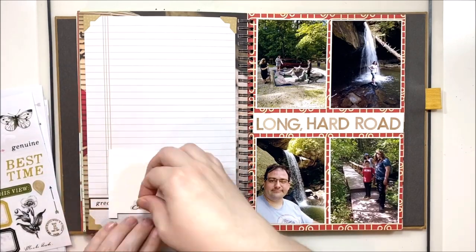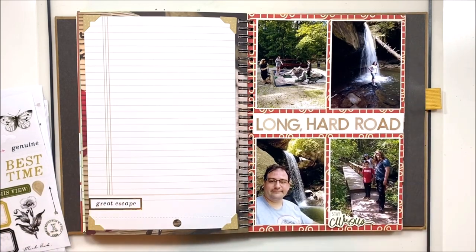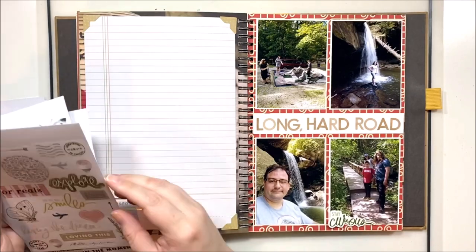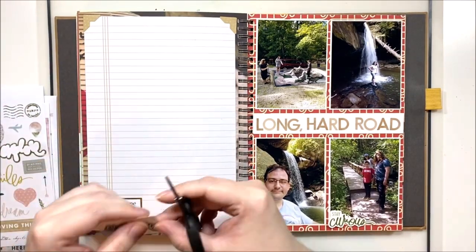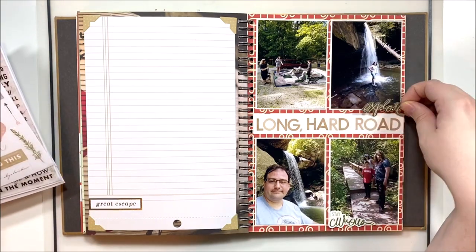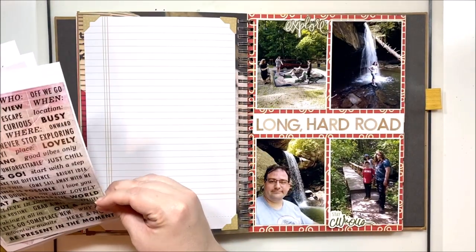Now I'm using the Heidi Swapp Storyline Chapters collection here, mostly the stickers. I'm using that ledger paper on the left which came from one of the paper pads — I think it was the scrapbooking paper pad but I'm not 100% sure. I'm also using stickers from one of the sticker books, and it had a very travel-y, outdoors, explore type of theme which I thought was perfect for these photos.